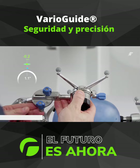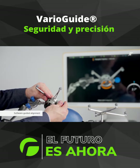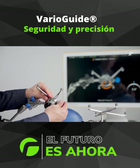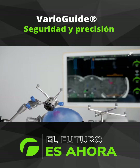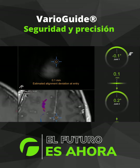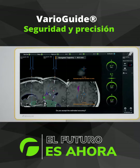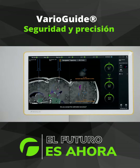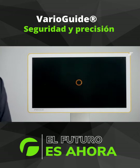VarioGuide Alignment moves from coarse to fine adjustment, with the software guiding you through the positioning of each joint. Measured accuracies for all locked joints, as well as estimated alignment deviation at entry and target point, are displayed on the verification page. Accept the final position to proceed with drilling.